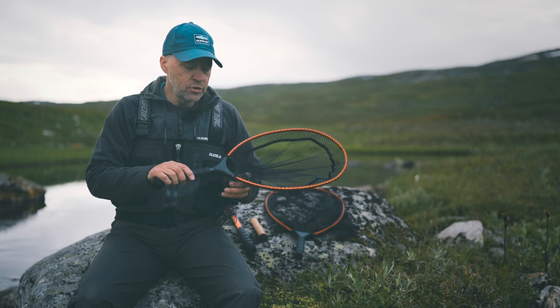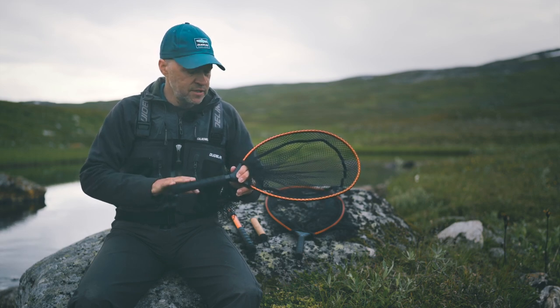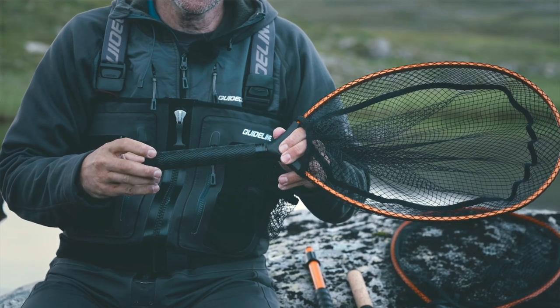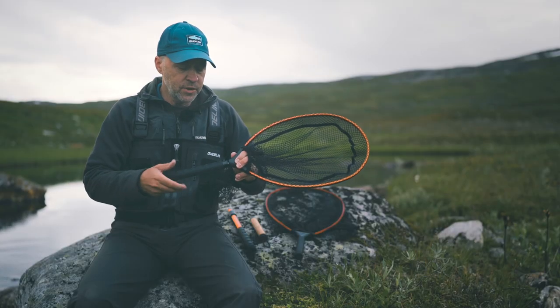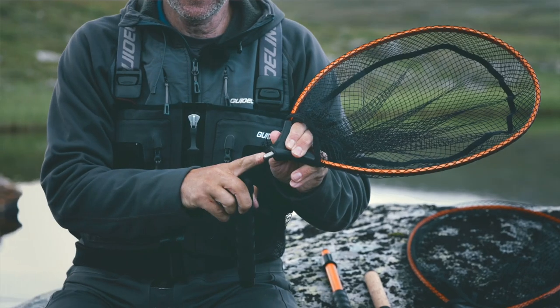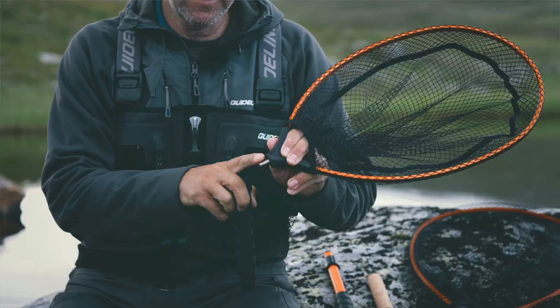What's unique with those nets here is that you can unscrew and change the handle. It's pretty easy — you just unscrew it like this and there's a thread in the back in the bottom part here of the frame.